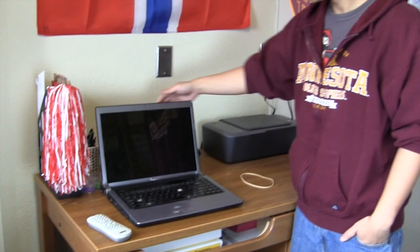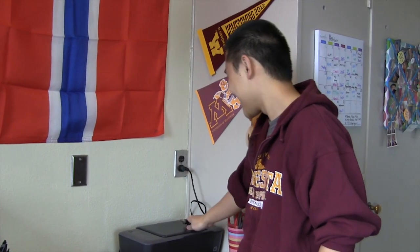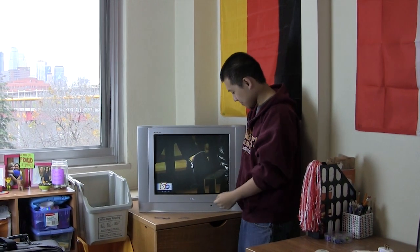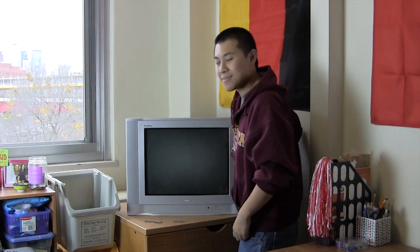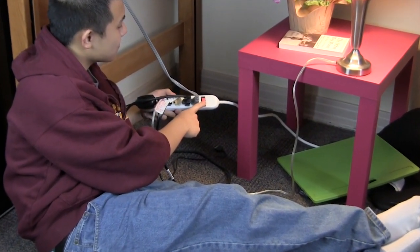Let's get started. Switching off appliances is a snap when you have a handy dandy power strip.